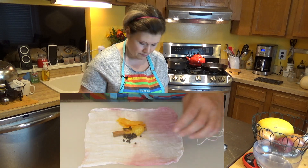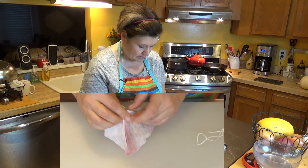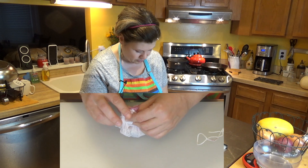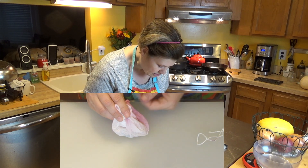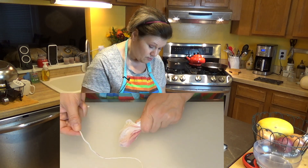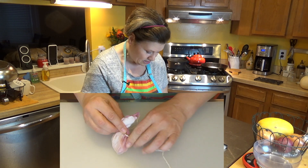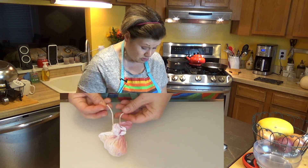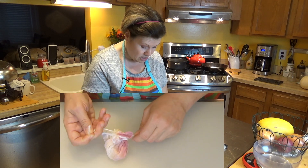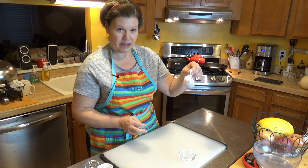Be careful with the peppercorns because they roll everywhere. Then simply take the cheesecloth, seal it up, and get all the potential openings closed, then give it a twist. Take your kitchen twine — which also got wine on it — and tie it up. Make sure you're using kitchen twine, not yarn, because the dyes from yarn can come off and bleed into the cranberries. There we go — we have our little spice packet right here.